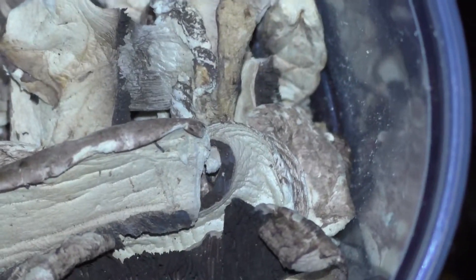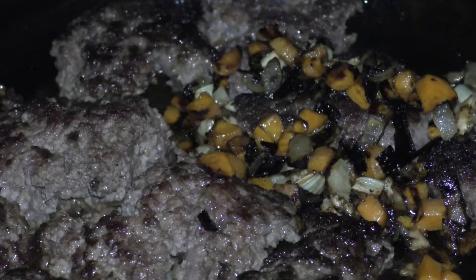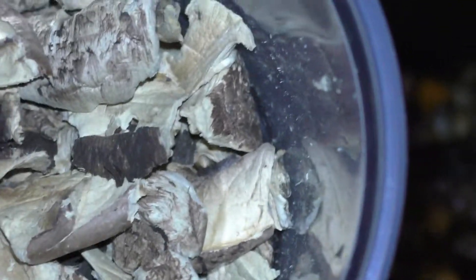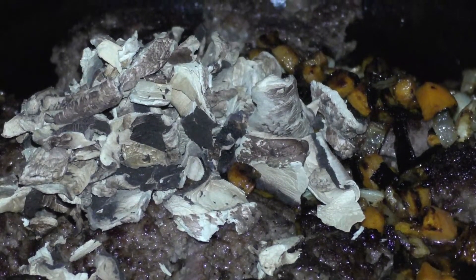I'm just going to take my kitchen shears and I'm just going to rough chop them up. I roughly took the kitchen shears and I cut up the dried mushrooms. Now we're adding that.